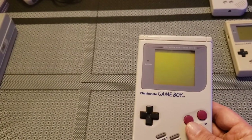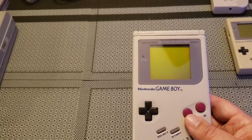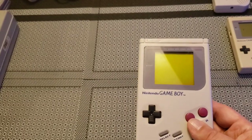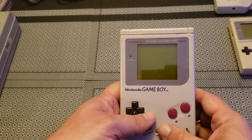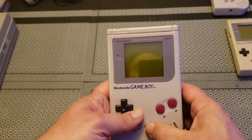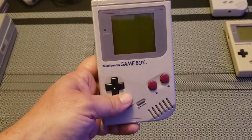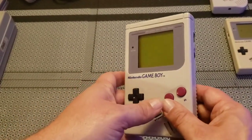I was a Sega kid growing up — I did have the Master System. You can look at some of my other videos where I do an unboxing of the Master System and some gameplay. Please check it out — self-promotion is always good. With nine subscribers I don't have any sponsors, trust me.